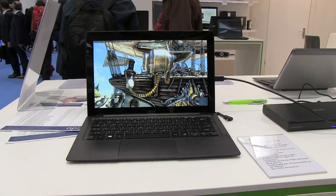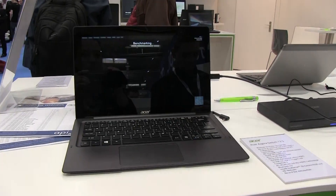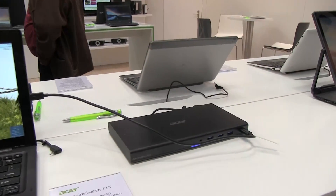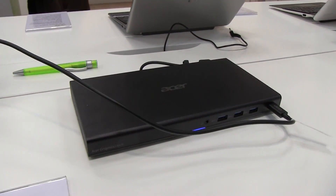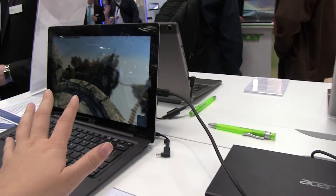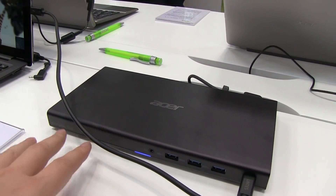Nicole Scott here from Mobile Geeks, looking at the Acer Aspire Switch 12s. We've already looked at this but what I haven't seen before is the dock. This is actually a graphics dock that connects to this 12.5 inch tablet with an amazing graphics card system.